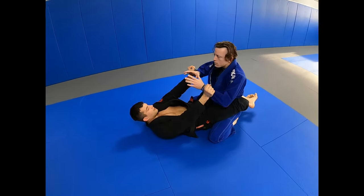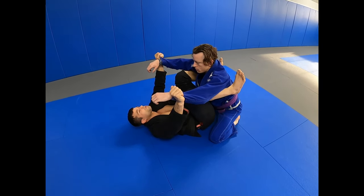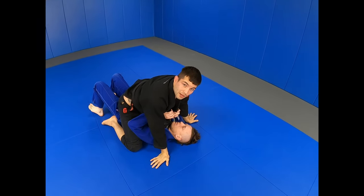Fight here — he doesn't have grips. Hook behind his shoulder. Pull on his hand and drive him to my chest. Lift and pull. The arm is down — here you have the mount.